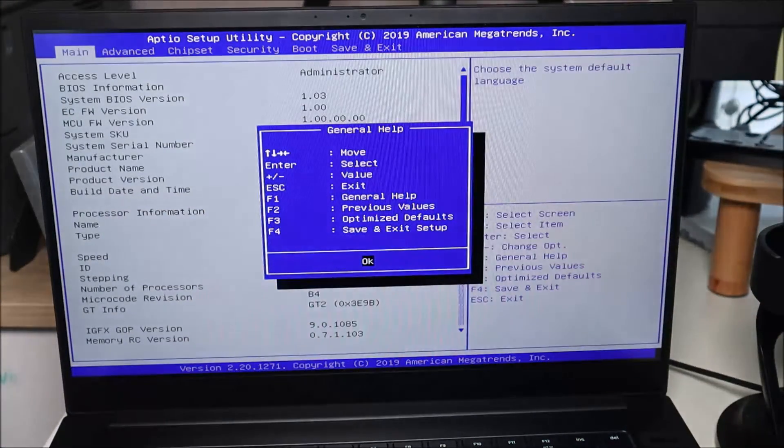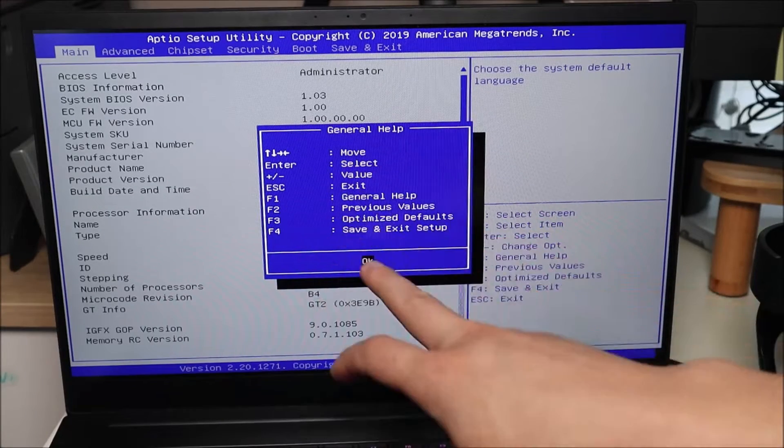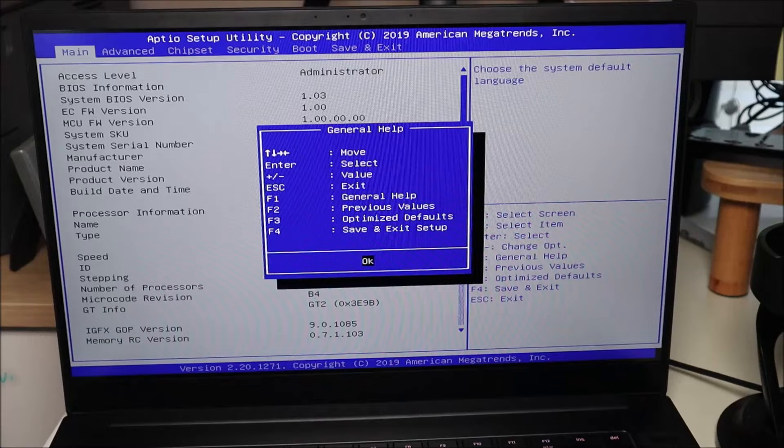And there's your Razer BIOS. Hopefully you have a general help key like I do — it shows I'll use my arrow keys to move, enter to select, and plus and minus keys to change values. Some of you may need other keys; your tab key may move you around, and some of you may have use of your mouse in BIOS. If you can't figure out how to move around with keys or mouse, try an external mouse or external keyboard that plugs into your USB port — sometimes that will allow you to navigate in BIOS.